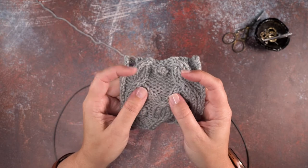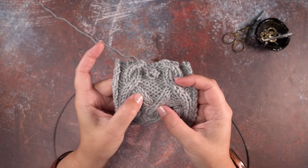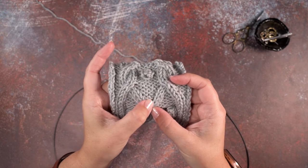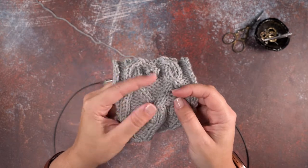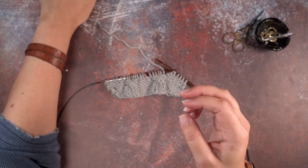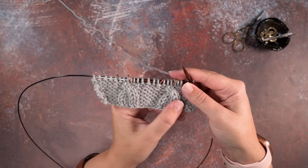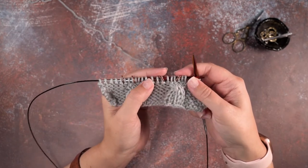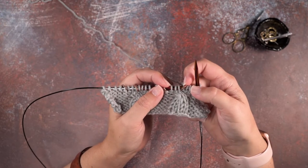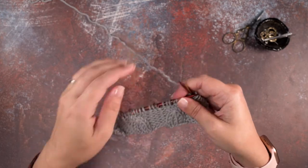If you look at my work here, I have these two knit stitches that are being cabled to the left in front of one purl stitch. I'll show you how to create that three stitch cable without using a cable needle. In my working swatch here I've got these cable twists and I've inserted some stitch markers over the three stitches where I'll be placing that three stitch left-leaning cable.